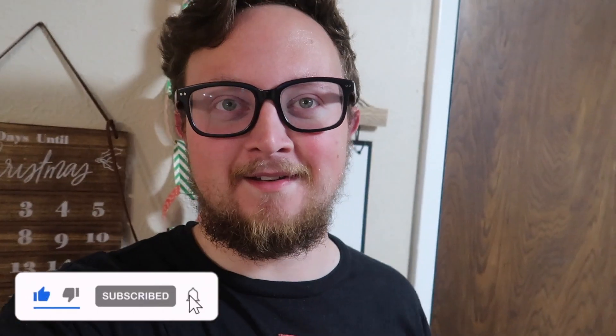Hello, everybody. Welcome back to another vlog. Today, we're doing something fun called Hot Cocoa Bombs. As you can probably tell from the title, we're excited. It's gonna be fun. It's gonna be great. Let's do this thing.